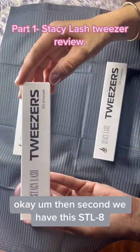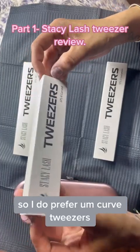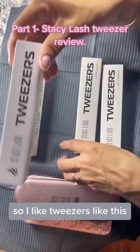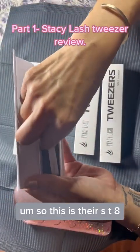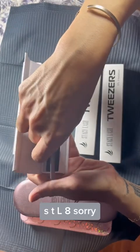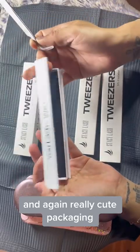Then second, we have the STL-8, which is also a curved tweezer. I do prefer curved tweezers — this is typically what I work with. And again, really cute packaging.